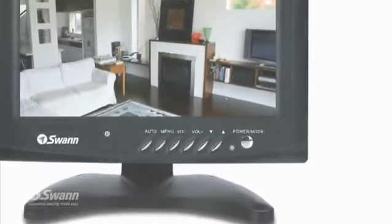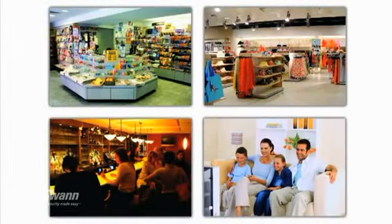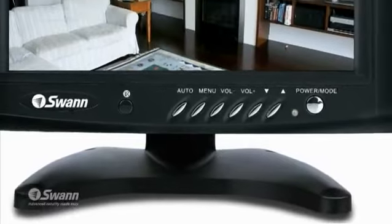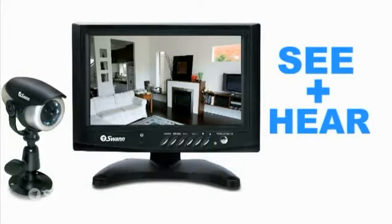This kit is perfect for anyone wanting an affordable starting point for their security needs. It's ideal for small businesses, retail stores, restaurants, or home use. The unit has a discreet, small footprint with a modern and stylish finish. It's a cost-effective way to see and hear what's really happening.